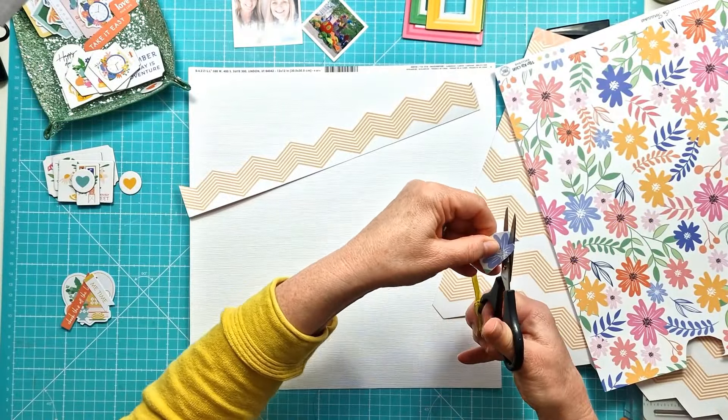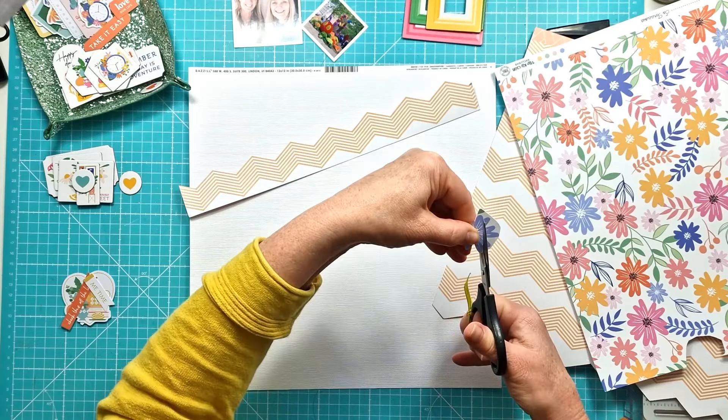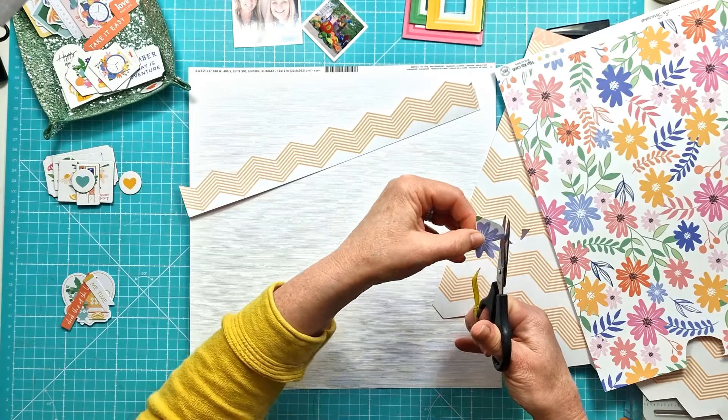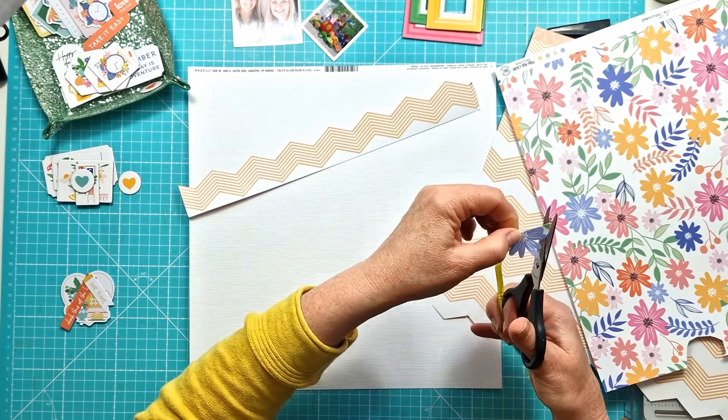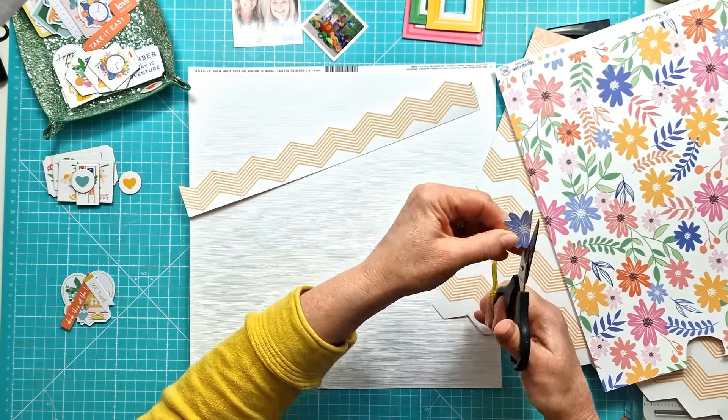I have a few photos and I will obviously scrapbook more of them. I've used quite small photos, but my idea was to just use the photos in the chipboard frames and create a sort of cascading design.